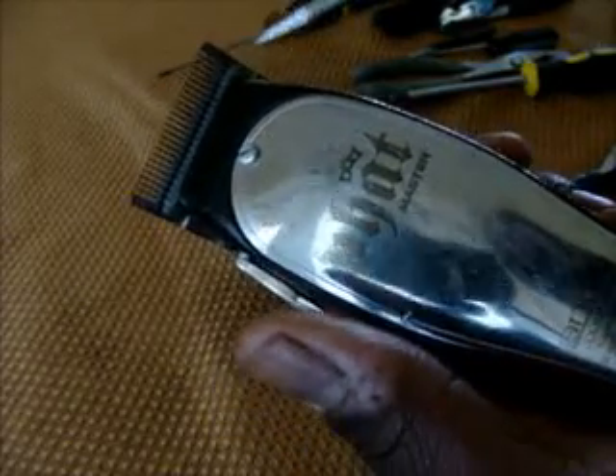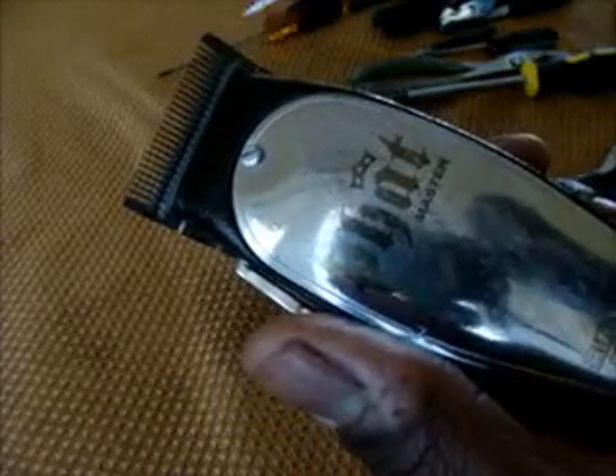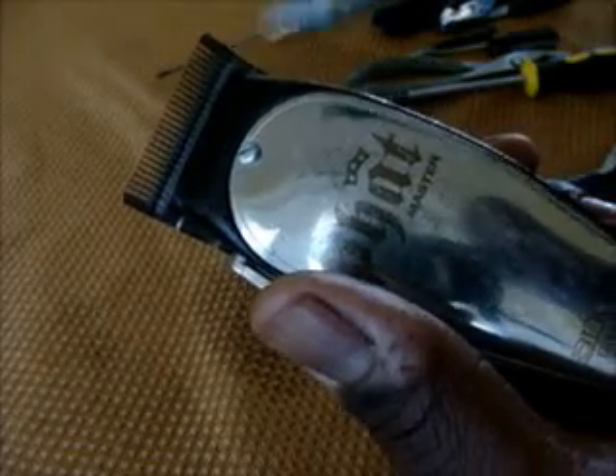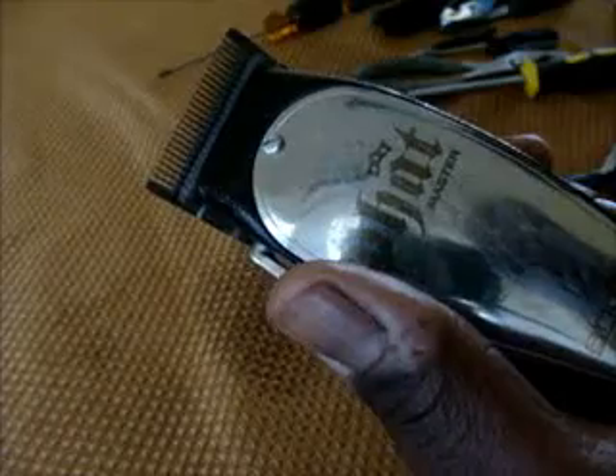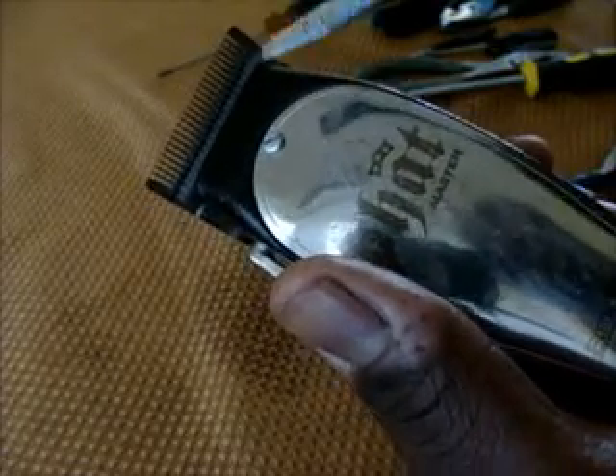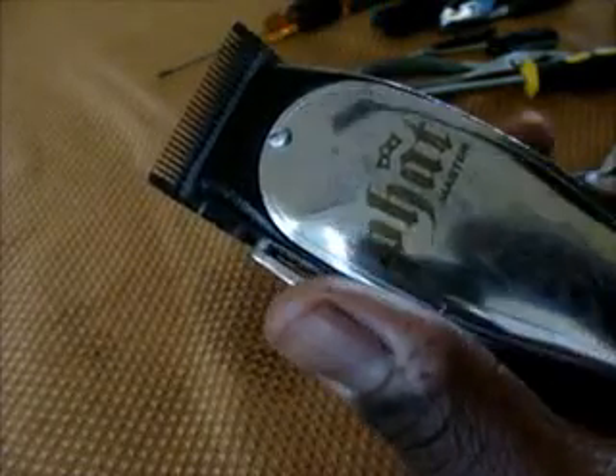Now you see the vibration is nice and strong, the blade is moving nice and strong, and the blade is centered. That's where you're going to get your maximum power, the smoothest moving blade, and it running at its best.